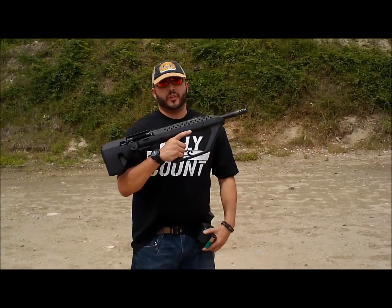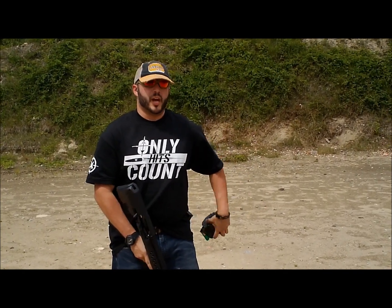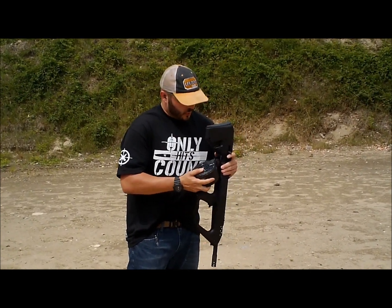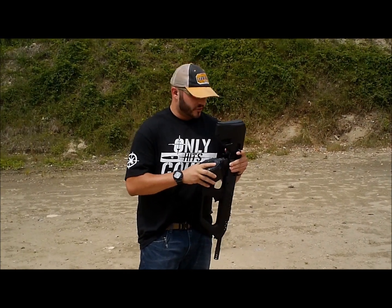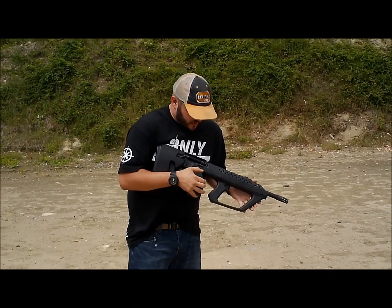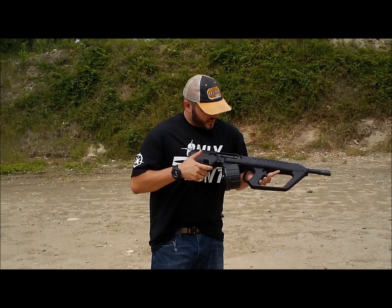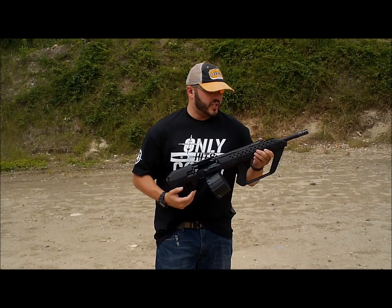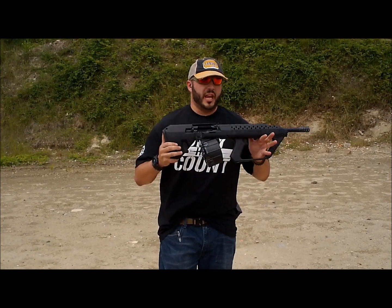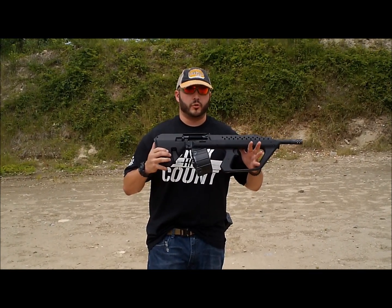I'm just going to run a couple of rounds through my new Kushnapup Saiga 12, thanks to the guys at Blackforge. I've got a 12-round drum and a 10-round stick mag. I've shot a lot of bullpup guns in the past — not really a fan of them — one reason being recoil; you're kind of taking everything back on the chin. This gun is actually pretty tame as far as recoil management goes; it's a pretty cool space-age design. Using Remington 2¾-inch Sluggers. Mike from Blackforge threw a TAC-47 adjustable gas block on here, which allows me to run everything in my Saiga 12. A lot of these guns are pretty picky with slugs, buckshot, and birdshot, but I've tested a couple of different rounds and so far it's run everything pretty well.